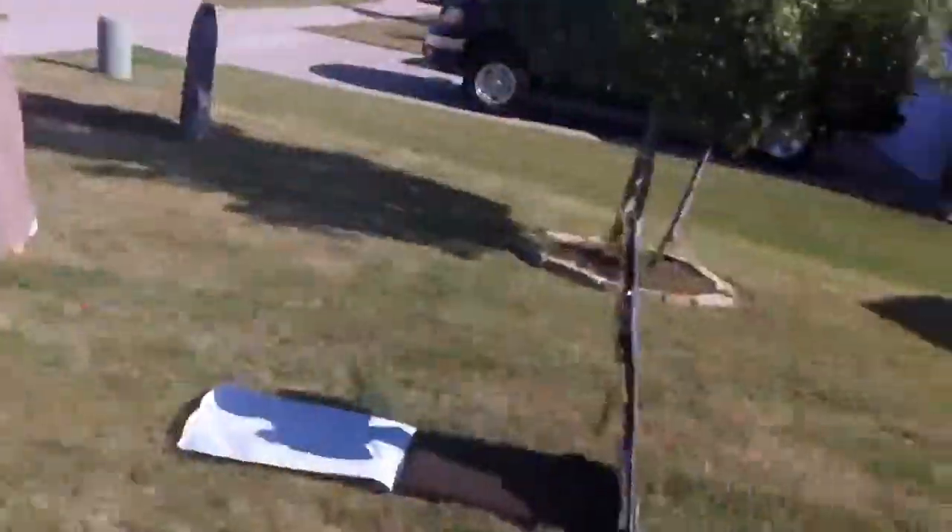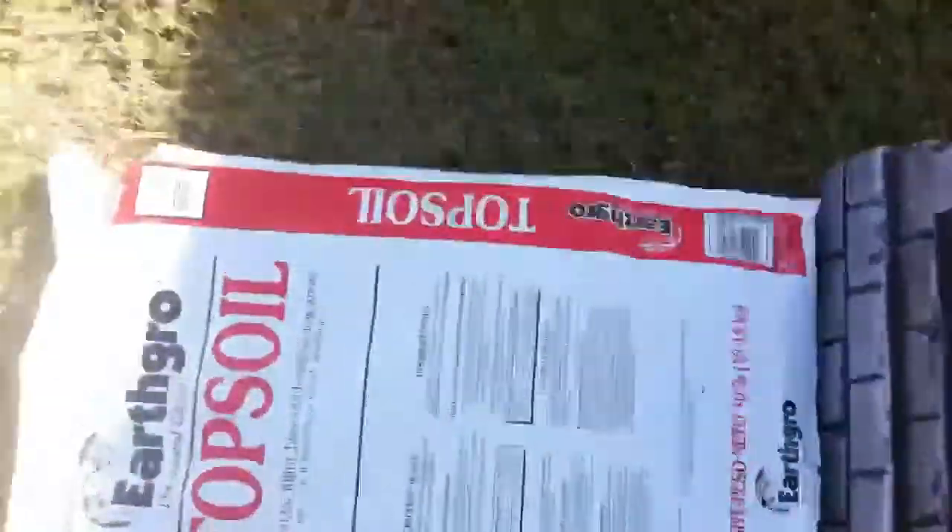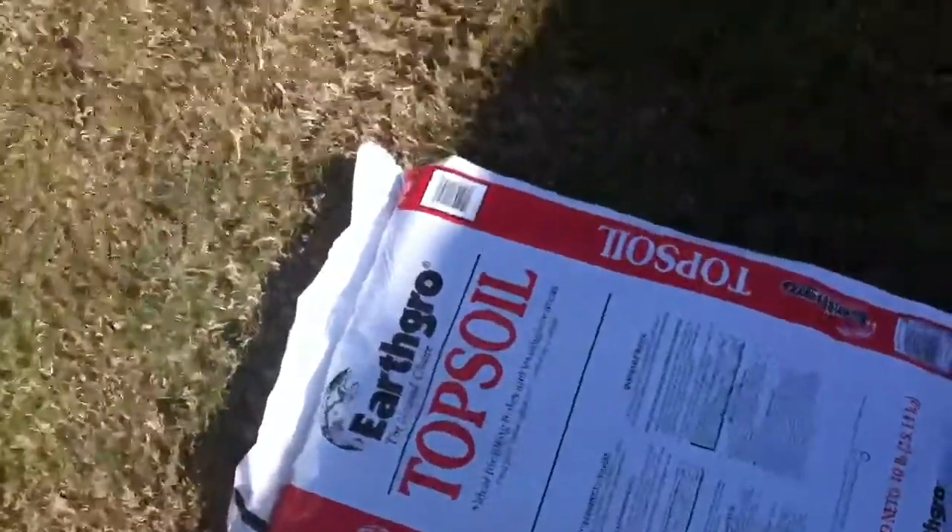We got most of our graves done, but this is our topsoil trick. If you ever want to make a quick, easy, and easy-to-clean-up grave in your front yard, just get a headstone like so, and go to Walmart or somewhere and buy a bag of topsoil. Cut it along three sides and fold it out, as my wife is doing over here.